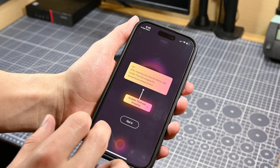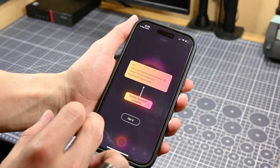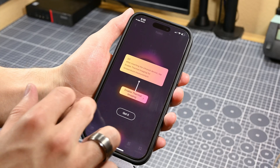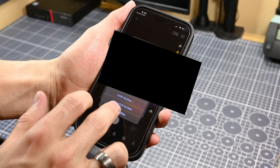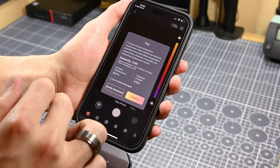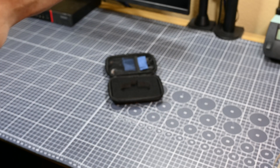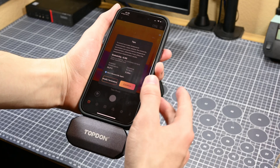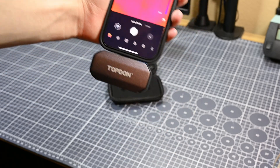After installing the app, I went through its first-time setup. It asked for access to my photos library, which is reasonable because the app is capable of capturing videos and photos and needs a place to store them. However, if you're a more privacy-minded person and don't want apps having access to that, you can deny access to the library like I did and it won't affect the majority of the app's functionality. Of course, you won't be able to take photos and videos through the app, but you can still always screenshot and screen record.